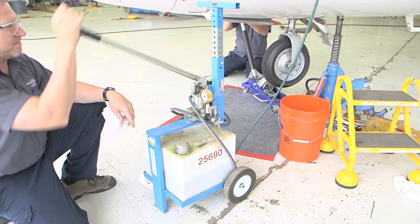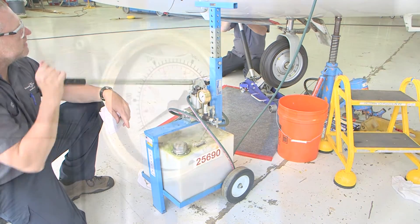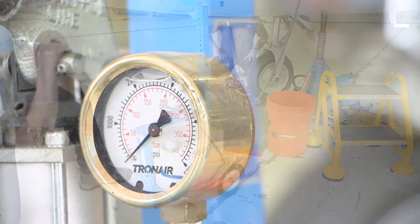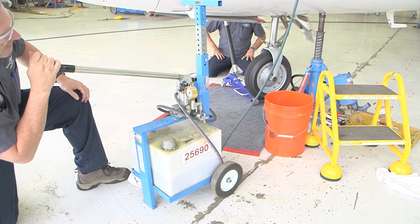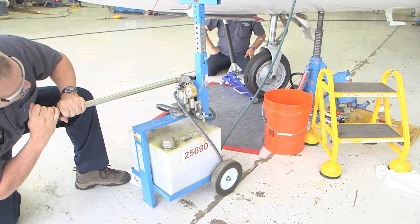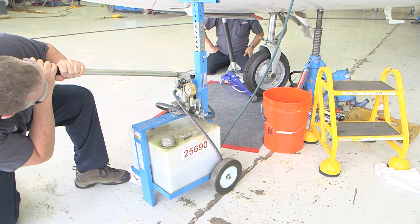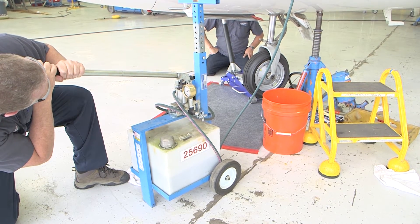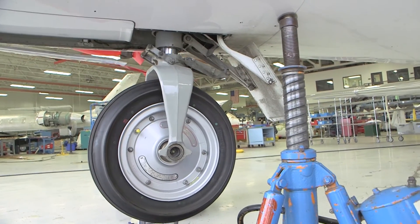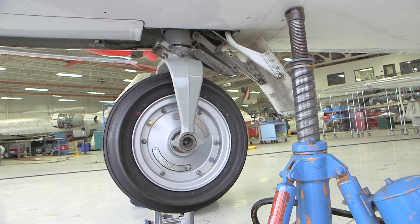Using a hand pump serviced with clean Skydrol, extend the piston completely. 10 to 30 PSI should be adequate to move the piston down. Once bottomed out, apply approximately 200 PSI hydraulic pressure to drive the isolation piston down to the bottom of the piston. Release the pressure from the hand pump.